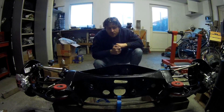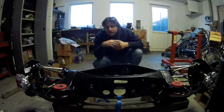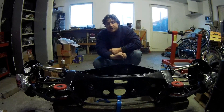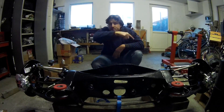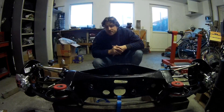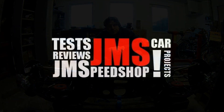So if you're new to the channel, have a look in the right corner — click on my logo for my main page where you can see the complete playlist of this build, also the 190, if you're not familiar with that one. Have a look on my website, jamespeedshop.com. If there are any questions, don't hesitate to ask — I'll try to answer them. Thanks for watching and see you for the next video. Bye bye!